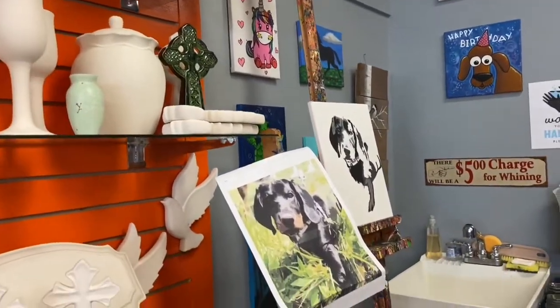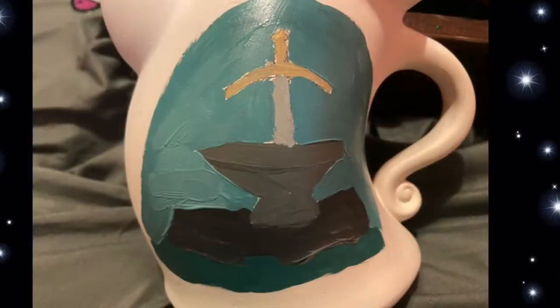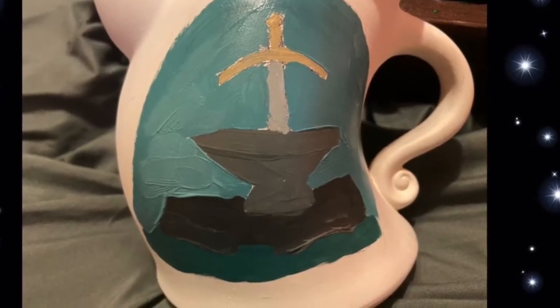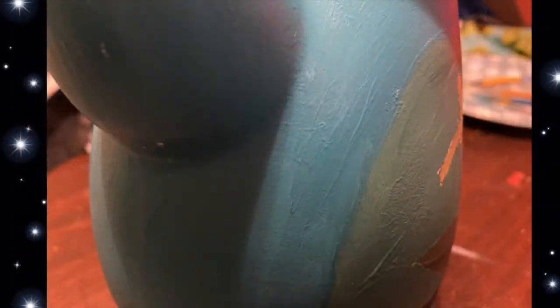The first thing I did was draw out what I wanted, then I started to paint a base layer. I found a picture off of Pinterest and kind of loosely based what I wanted on that. Then I did a background and kept adding and layering different colors.